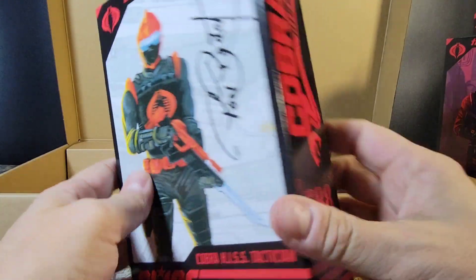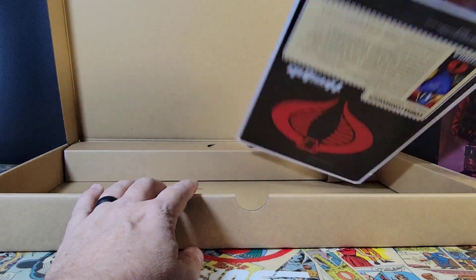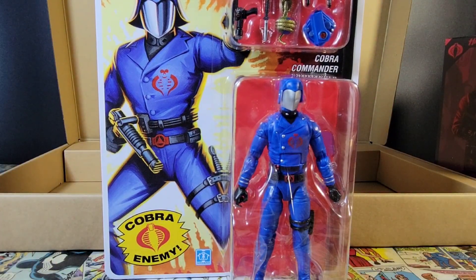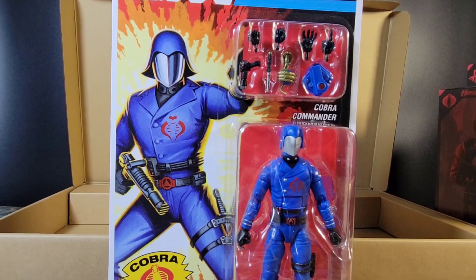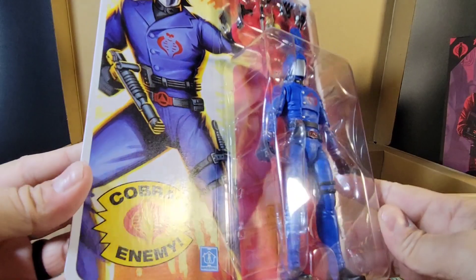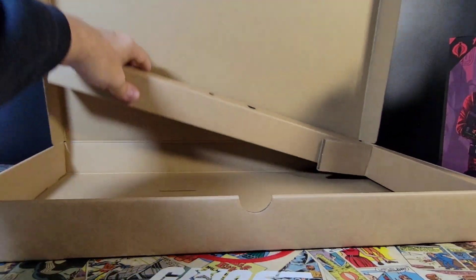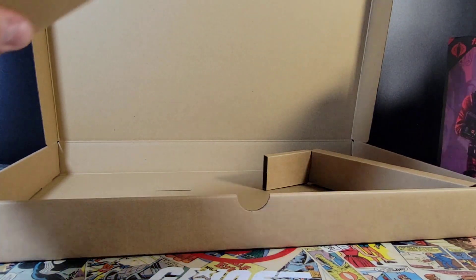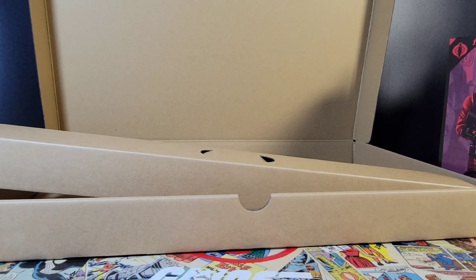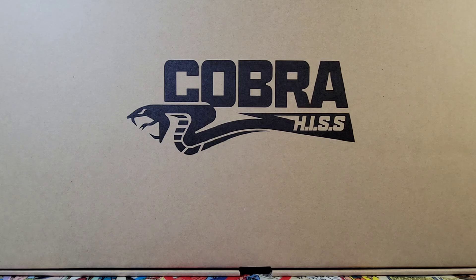Also in there, you get the retro-packaged Cobra Commander, which I think is probably one of the things I was looking forward to the most. And that's what's in box number one.